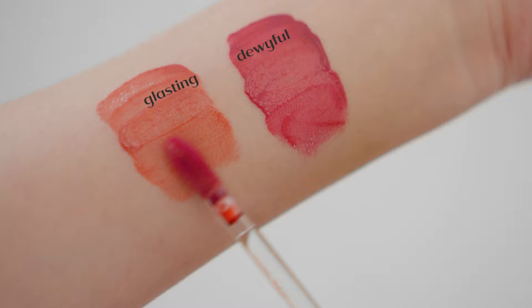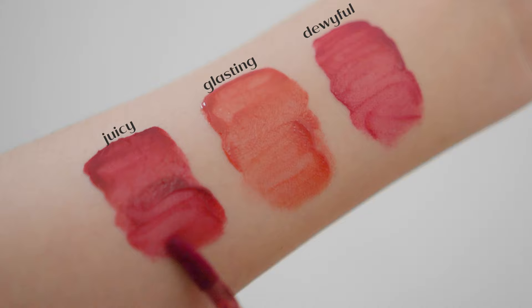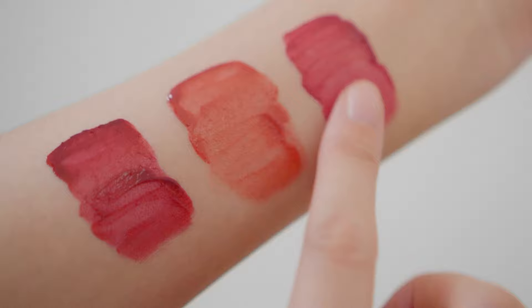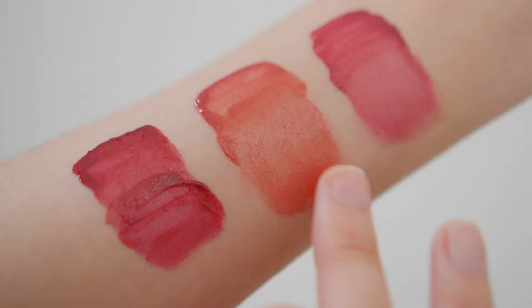Overall, I think the Dewy Full Wire Tint is a child of both Glasting and Juicy Lasting Tints. Its color payoff is more opaque even at first swipe than the Glasting, but the Juicy Lasting Tint definitely has more of a solid color. It spreads evenly on the lips, is buildable, and is opaque enough to do a better job covering pigmented lips than Glasting. In terms of gloss, Glasting still wins — it gives your lips that wet look — but Dewy Full Wire Tint is a close second.